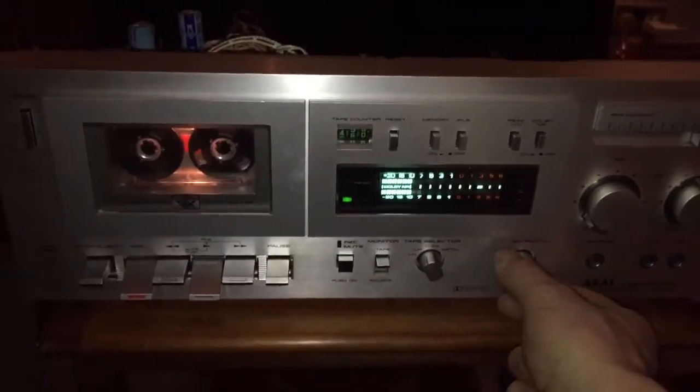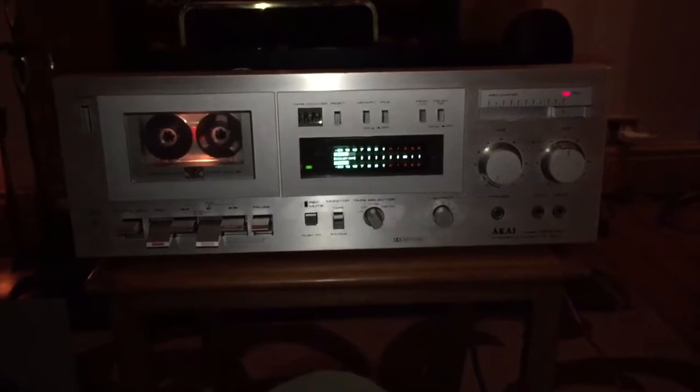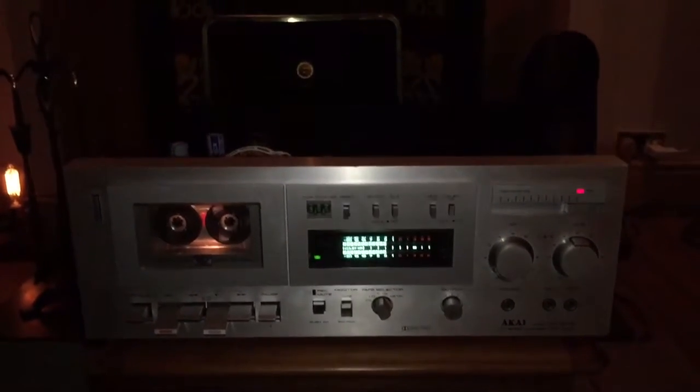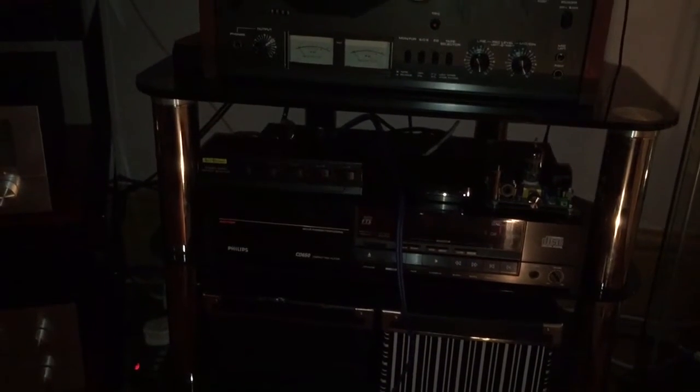I'm pretty pleased with that. It's a crappy iPhone camera so the sound quality isn't going to be brilliant, but there we go. Just to show you the system: BMW DM 330 speakers on their own floor spikes, a Denon DL-103 on the turntable, and an Akai GX-625 — that's the old reel-to-reel the tape deck came from.